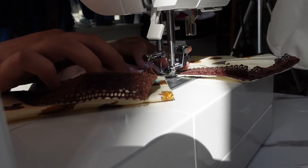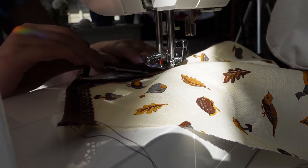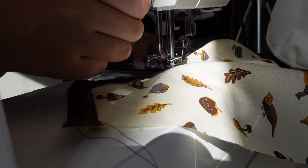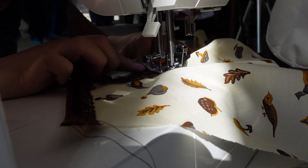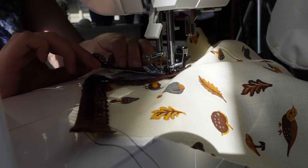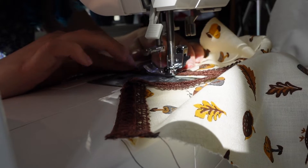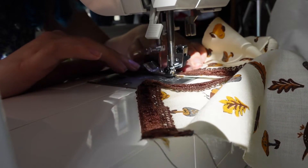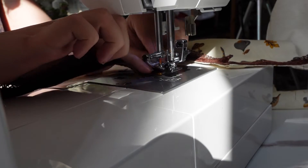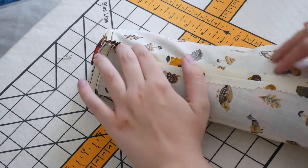I decided I only wanted the lace on one side of the ribbon — I thought it gave it a cleaner, less busy look. Here I am cutting that and then sewing it down without pinning first. I tried to follow a TikTok tutorial on how to turn a really tight corner and just ended up with something kind of weird — you try things and learn and sometimes they don't work.